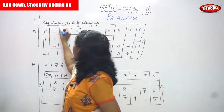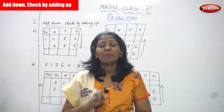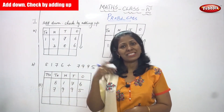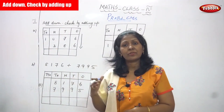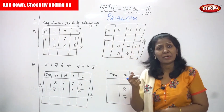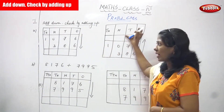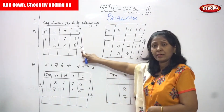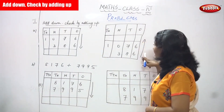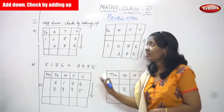Add down means a very normal addition without grouping. Two numbers are given in the question — you add the first number then the second number to get the answer. After that you must check whether the answer is right or wrong using the checking method: check by adding up. That means you write the same numbers but add the second number to the first — upward addition. If both answers are correct, the sum is exactly right.